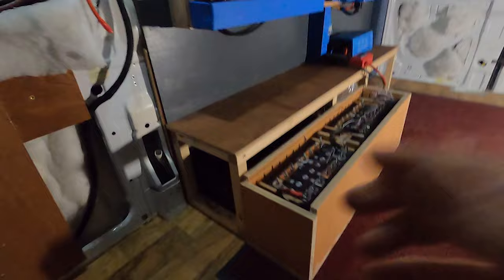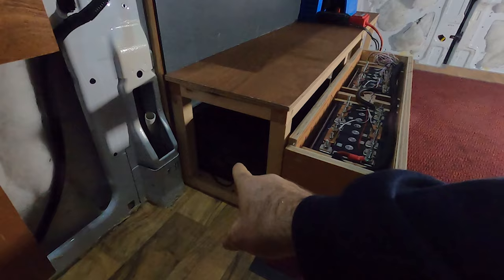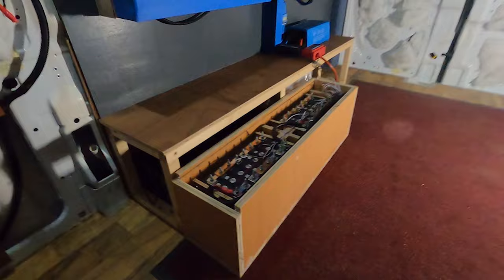The system is a 24-volt system and there are two batteries. There's a Roma 200 amp-hour 24-volt battery here, and there's a 200 amp-hour 24-volt self-built battery here. The batteries have very different purposes: the Roma battery is for the leisure system, and the secondary battery is going to be charging e-bikes in the garage underneath the bed.